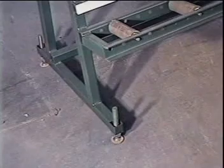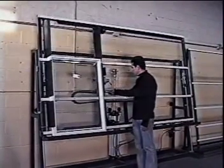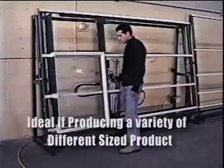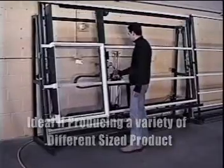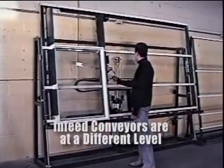One option is a pneumatic lift. With a flip of the lever, you can raise or lower the entire rack. This is an extremely helpful feature when producing a wide variety of different size windows, or when your in-feed conveyors need to be at a different level than your squaring and assembling operation.